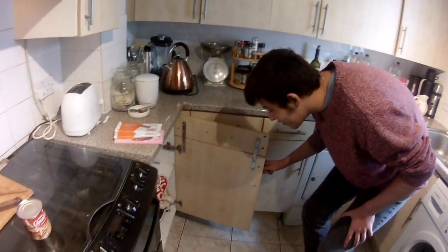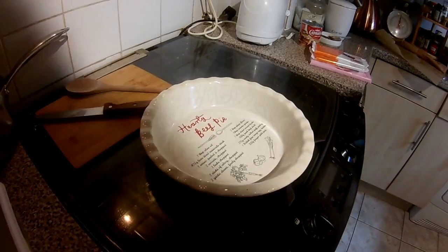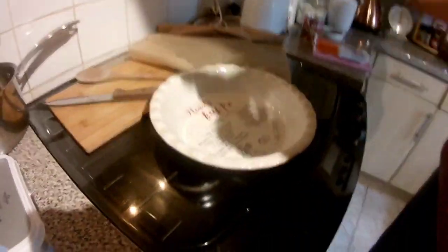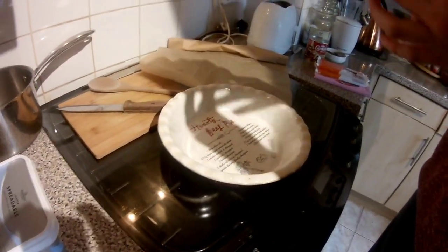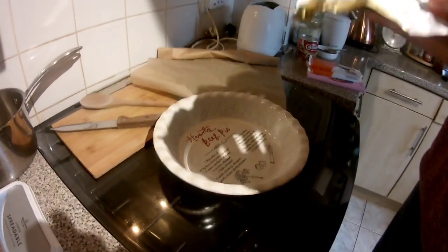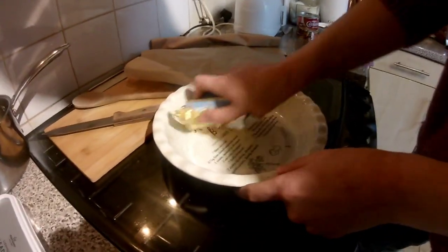I've actually forgotten to use a container. After some scavenging, I found a dish for hearty beef pie. Hopefully it will work just as well for fudge. I'm going to start by buttering this — let's just call it a container. I can't remember what to call it right now. For clarification, I did rinse the dish before applying the butter.